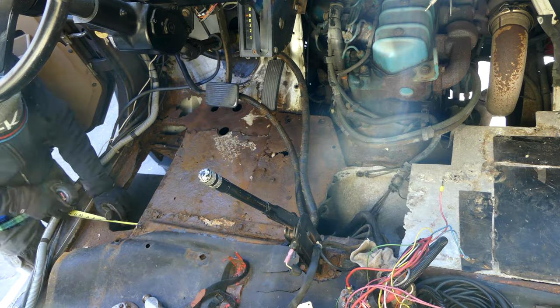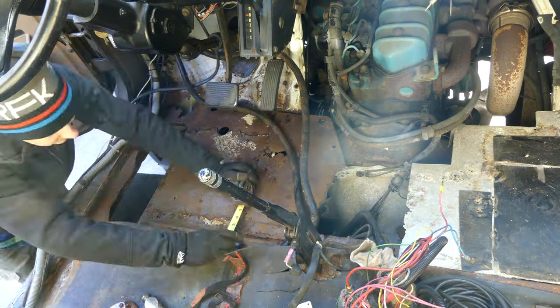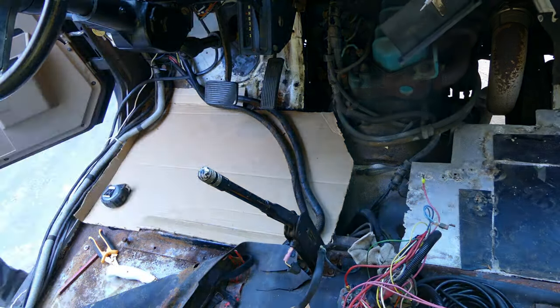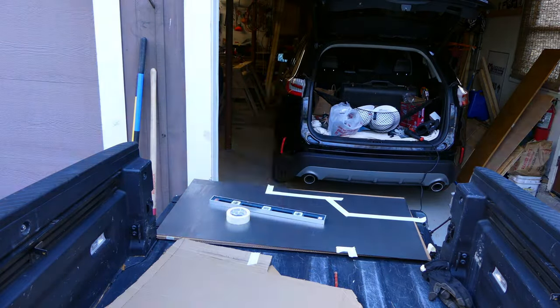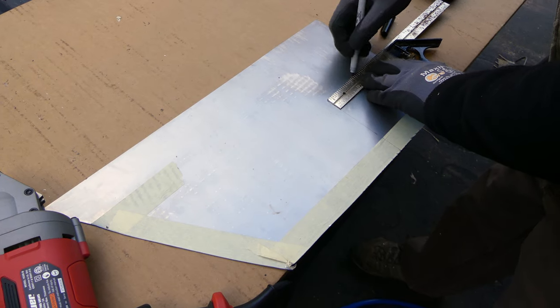We then started measuring for a cardboard template to mark out the cuts and bends. We then transferred this template over to the sheet of metal and double-checked the measurements. We used electric metal shears to cut the metal.